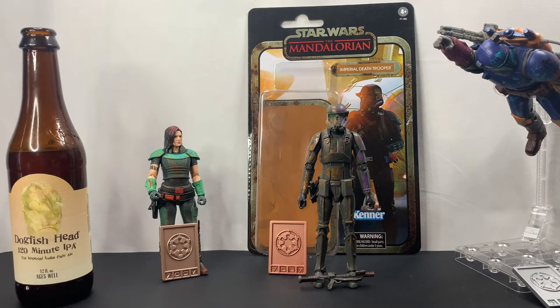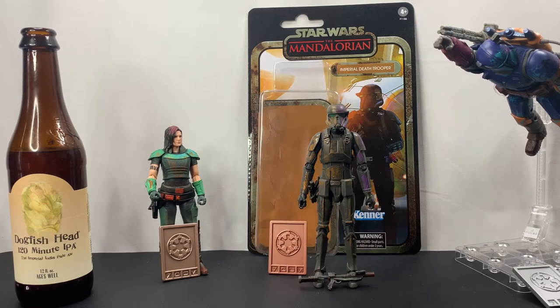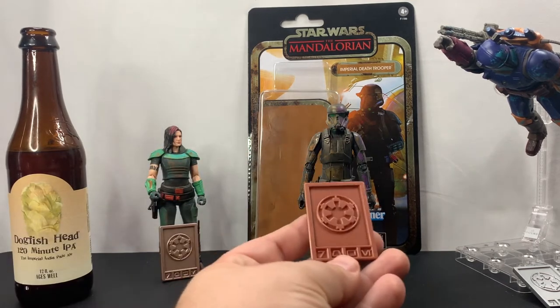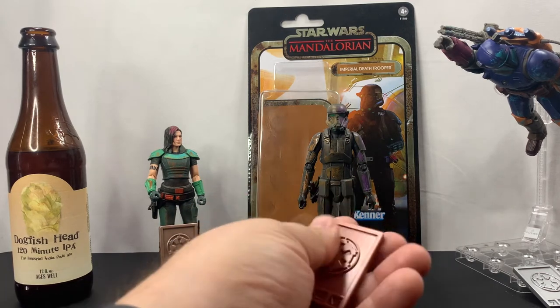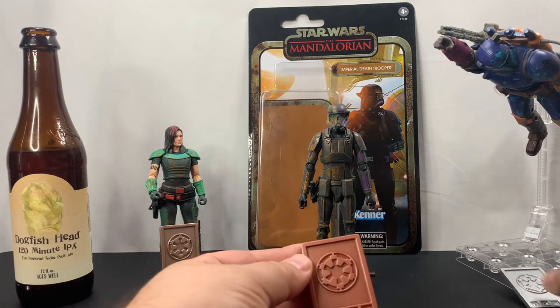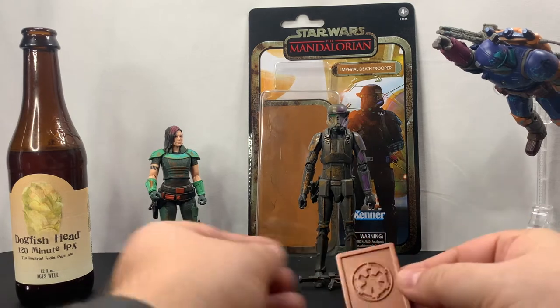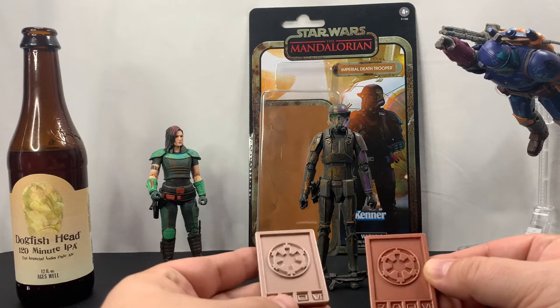Just in case I didn't say before, we did unbox the other credit collection figures on the channel, and I'll probably create a playlist so you'll have access to all three — I'll leave that down in the description as well. Let's take a look at the credit first. Like I said, it is pretty cheap plastic but it is cool to have. This one is more bronze than the others — the heavy infantry is definitely more of a silver color, and this one here is a lighter shade of bronze.